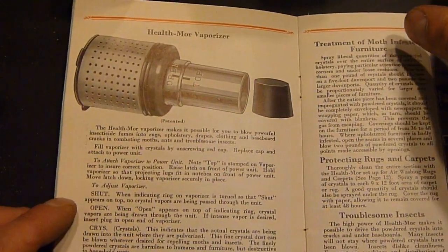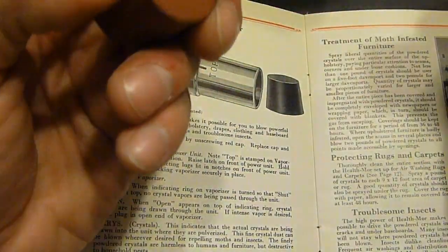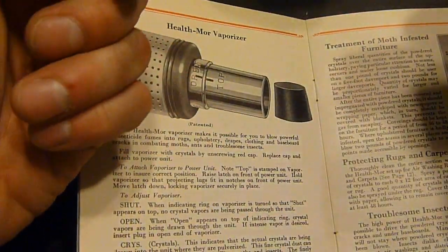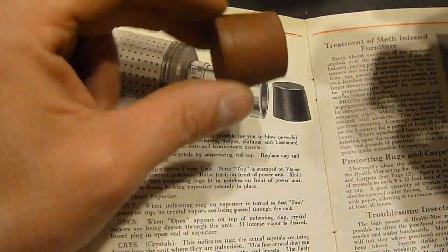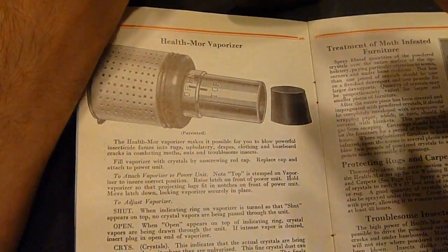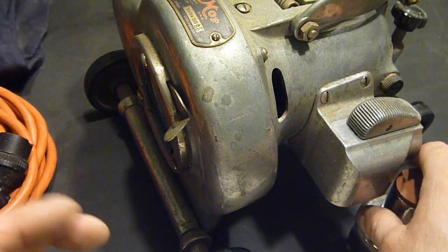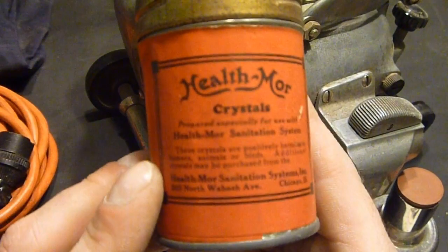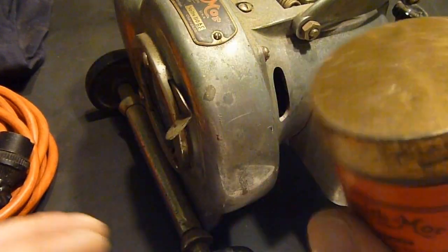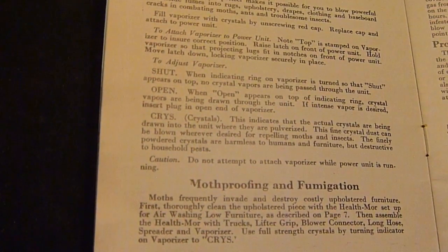Looking through the manual a little bit here, we have this little rubber plug, which is actually still in good shape — it's nice and soft still. This is actually supposed to go with the vaporizer, which mounts on the front of the vacuum. Then you put the plug in the end of it and your crystals inside of it, and it blows out moth stuff, as you can see.